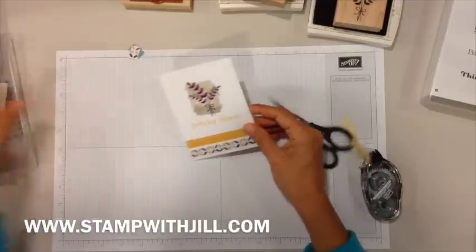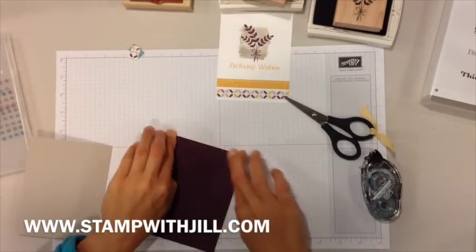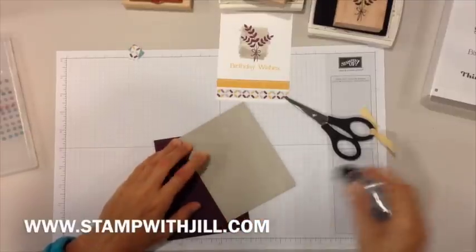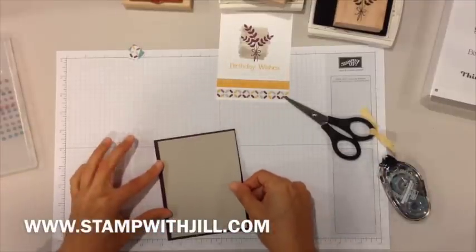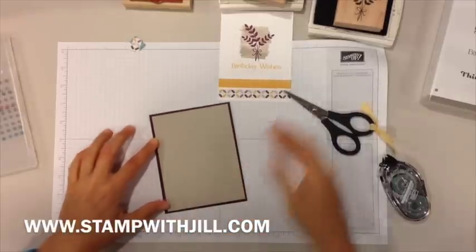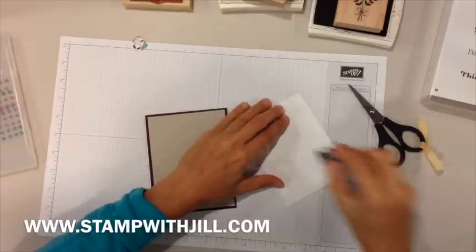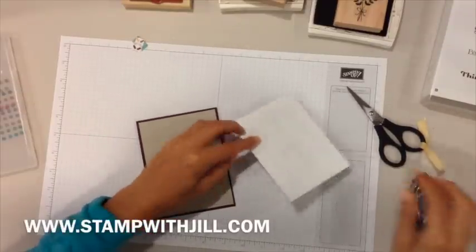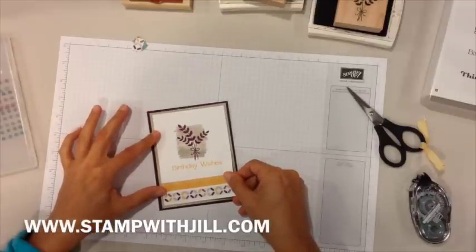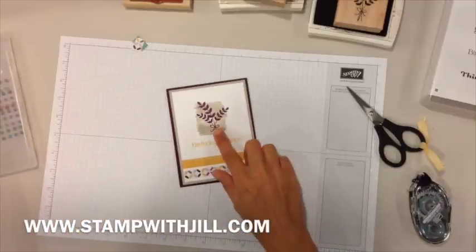Now we're ready to assemble the front of the card. Take your card base and attach the Sahara sand layer, then attach the whisper white layer. And there you have your card front.